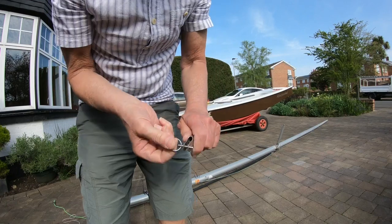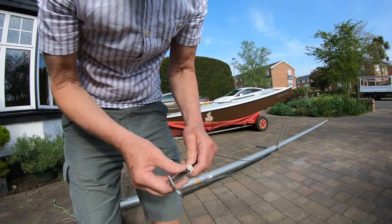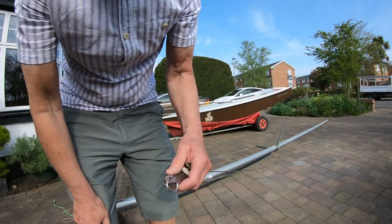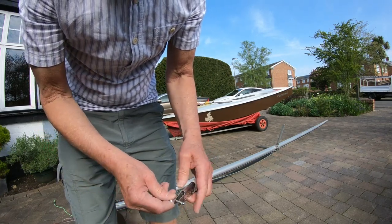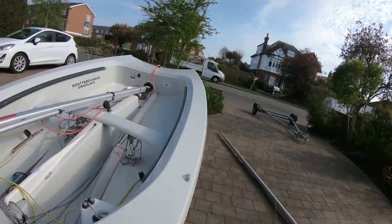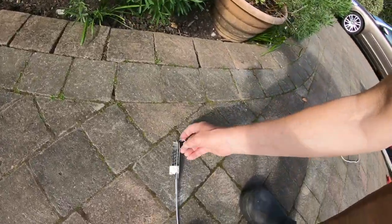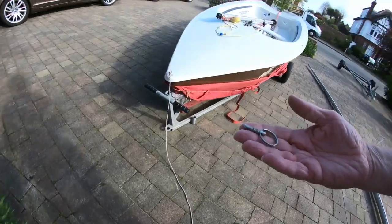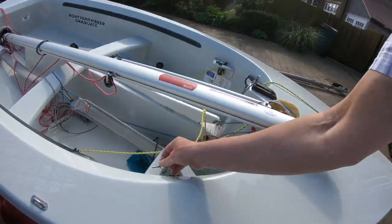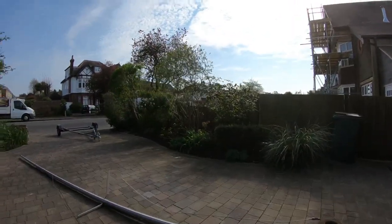I've got these fast pins that are really good - they literally just pull out and push in, and then I wrap it around with tape to stop them coming undone. It just means we can take the rig down very easily, and if I need to adjust the rake I can literally just do that and push them back in again - all done very quickly. I'm going to get Maggie to give me a hand just in case it falls - I don't want to break a window.